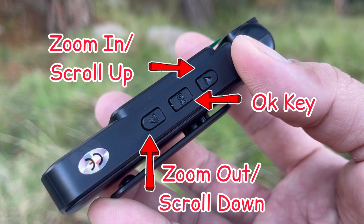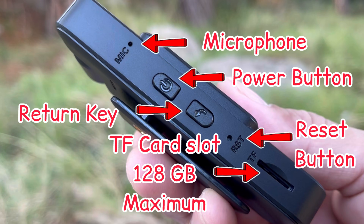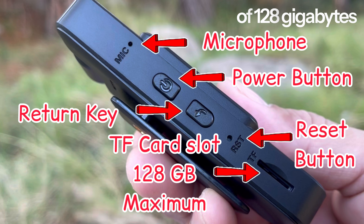And these are the buttons. Later I will demonstrate each function of every button. The TF card slot can support a maximum of 128GB memory card.